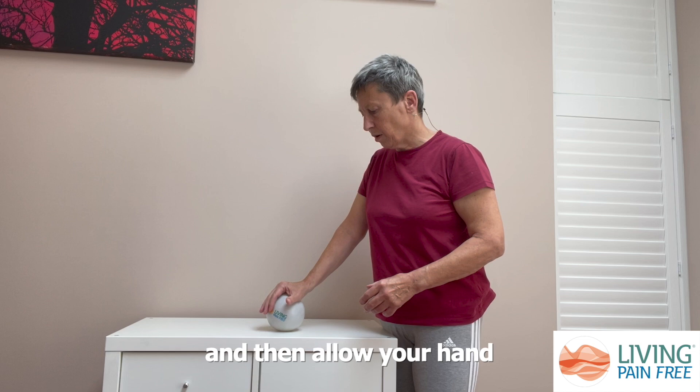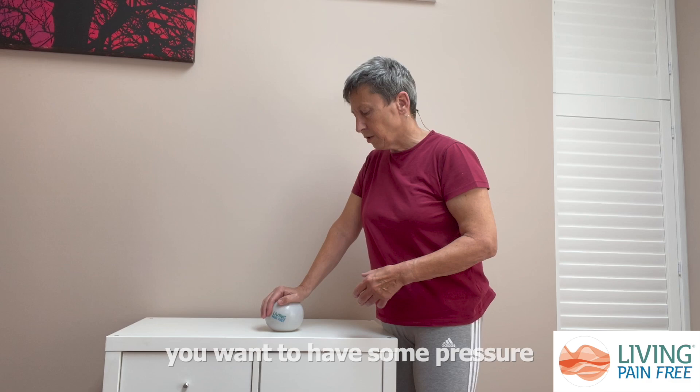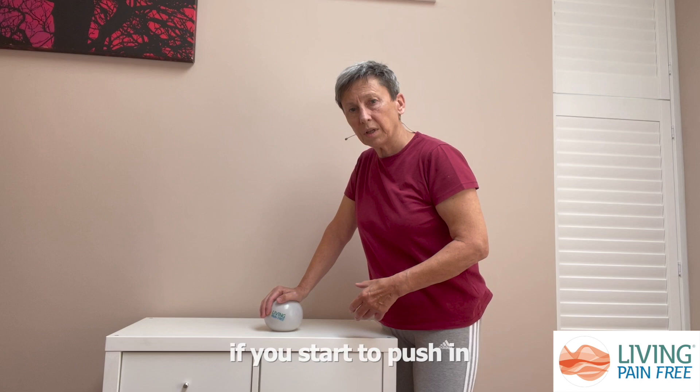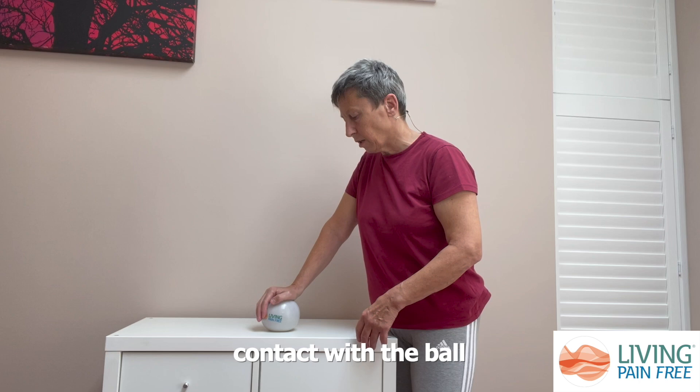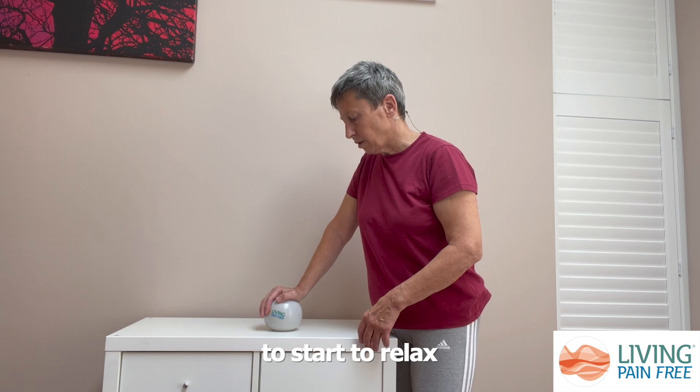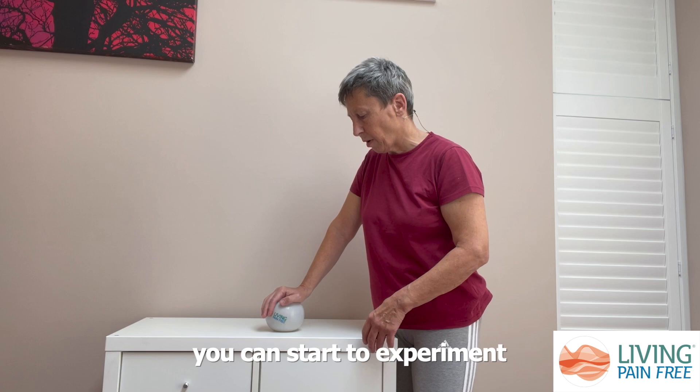When you're doing this you want to have some pressure on the ball, but you're not pushing in. If you start to push in, you're going to start to transmit tension up into your shoulder. There should just be enough pressure so that you can feel contact with the ball, and as you allow your hand to start to relax around it, you can start to experiment by moving your hand very slowly over the ball.